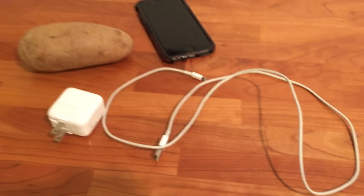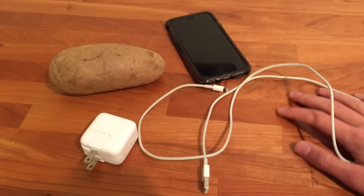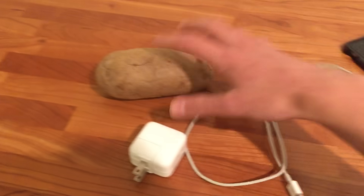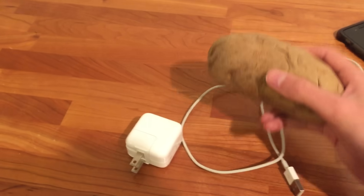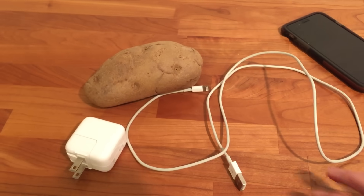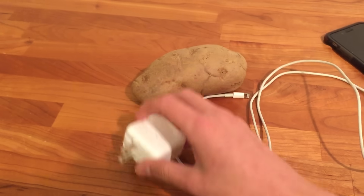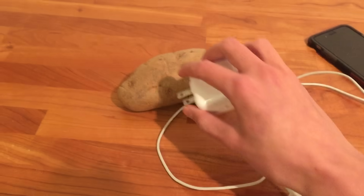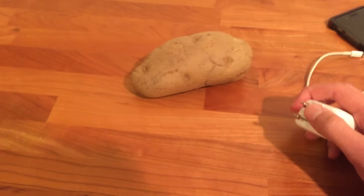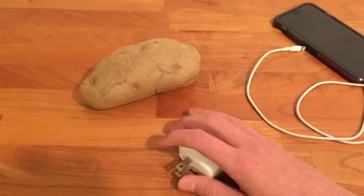Hey guys, back again with another video. So today I'm going to be testing the rumor that you can charge an iPhone with a potato. I've seen a lot of rumors online and I actually saw a video where it appeared to work — where you just plug the normal power stuff into a potato and it actually charged the iPhone. I wasn't sure if there was anything tricky going on, so I just wanted to test this out.